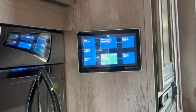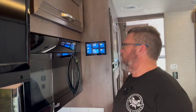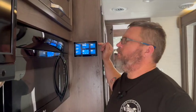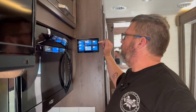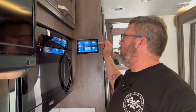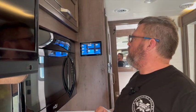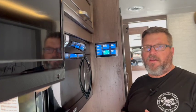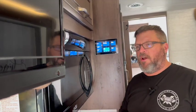Up until the compressor kicks in, we're not using any DC power — it's all being covered by the solar. Now that the compressor has kicked in, the system does have an Easy Start on it, so the ramp-up in power usage is pretty gentle. The AC is currently using about 1,060–1,070 watts of power. We're still bringing in 434 watts from the sun, so realistically you have about 600 watts coming from the battery bank and the rest is being offset through solar.